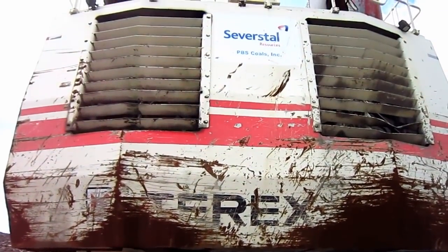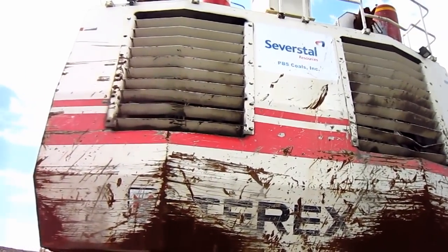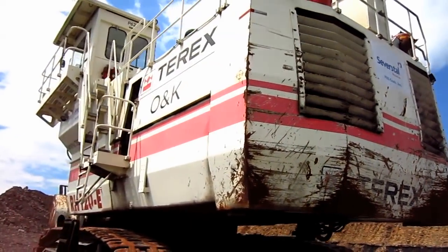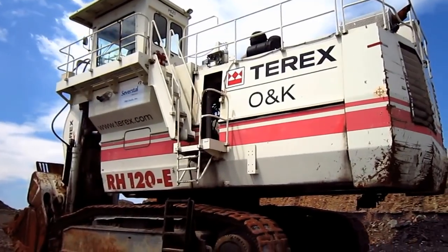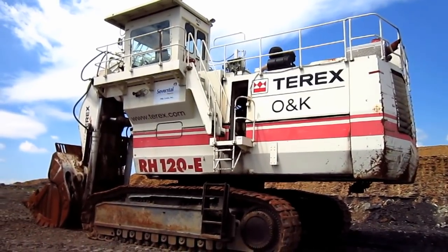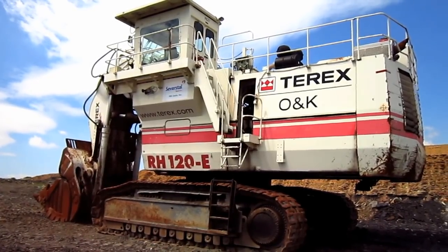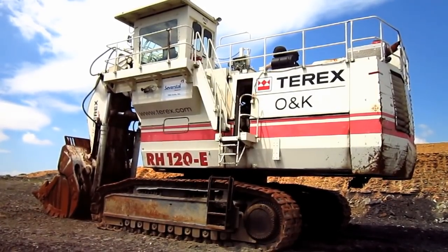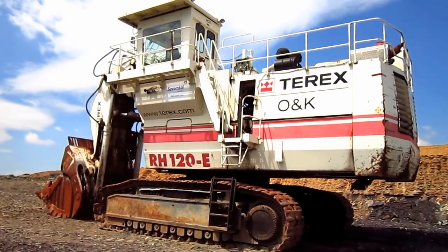On the right and left side of the counterweight you can see the two vents for the engine radiators. The overall operating weight of an RH120E in front shovel configuration, as you see here, is 313 tons. In backhoe configuration, the RH120E weighs in at 316.4 tons.